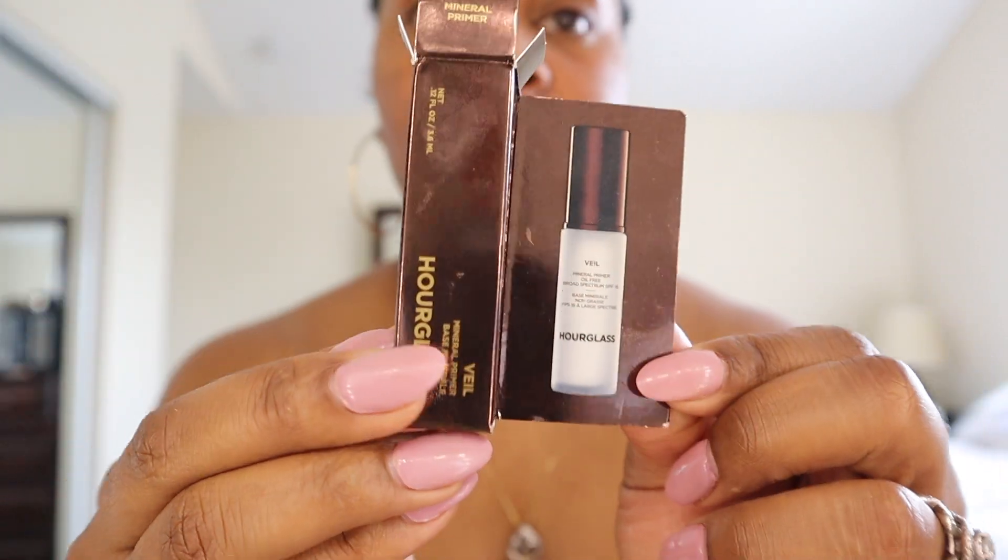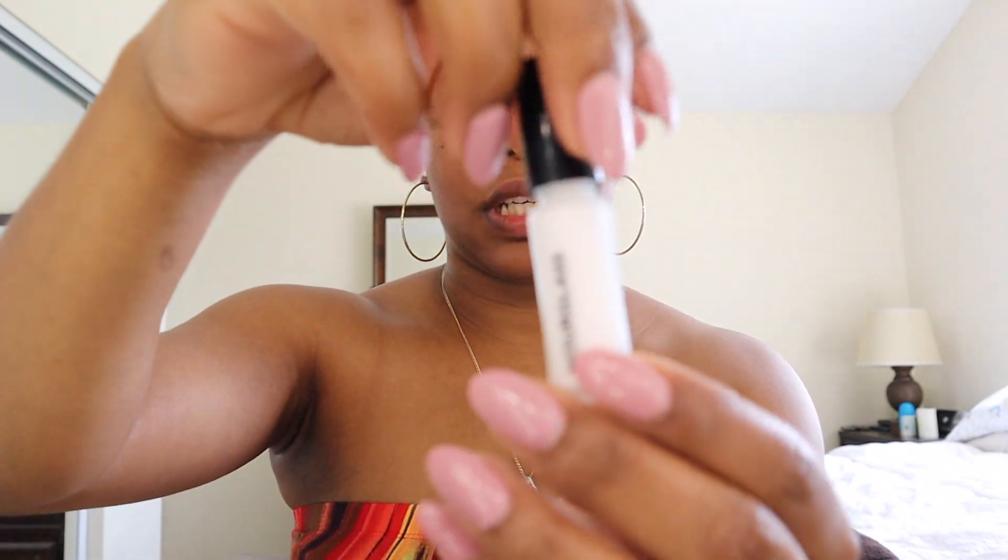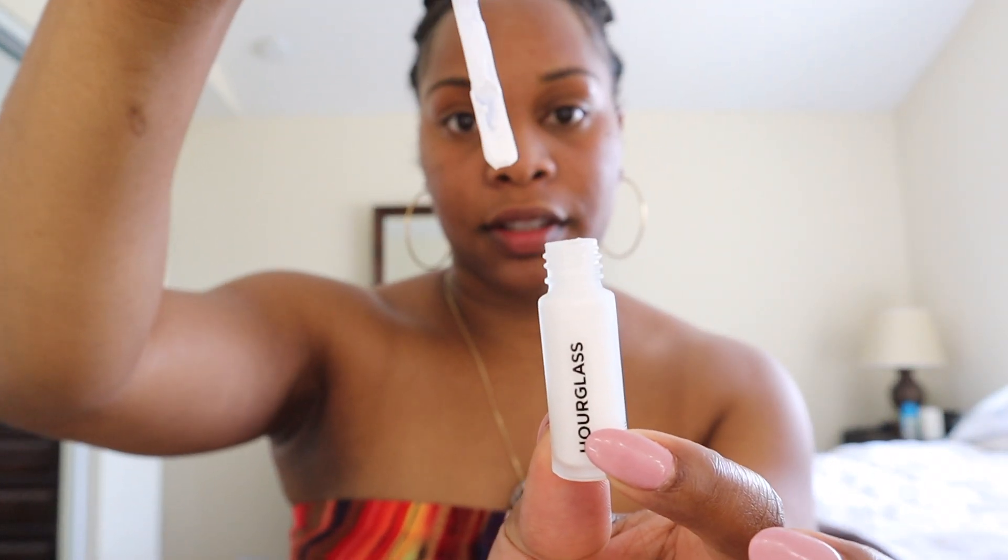Next I like to use my Hourglass Veil, which my beautiful sister-in-law gave me. She hooked me up, and I promise as soon as the sample is done I'm going to get some more. It comes like this and the applicator looks like this, so I just apply it. I love this primer — this primer is everything to me. I'll definitely be getting more Veil.